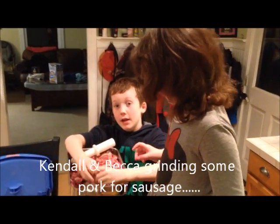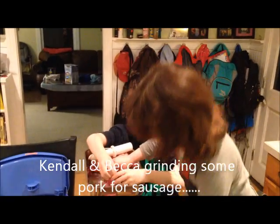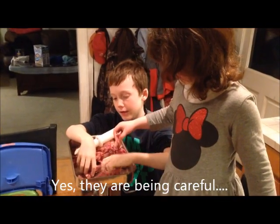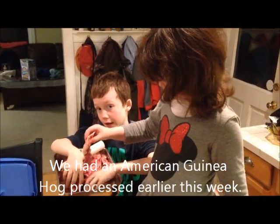Hey guys, what are you doing? Grabbing some meat. Some pork? Pork and meat. Well, it's pork — you've got to be specific. Did that come from an American Guinea Hog? Oh yeah.